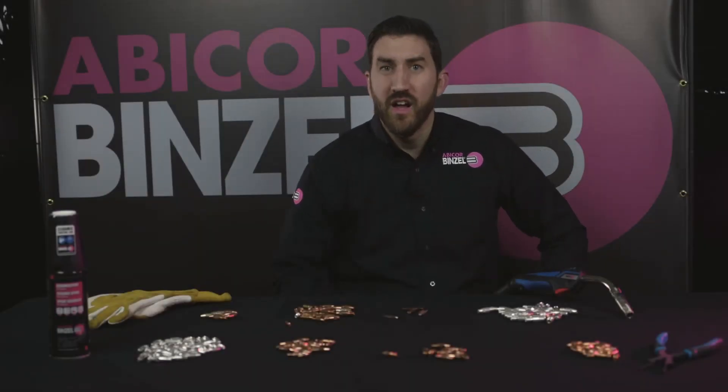What's going on guys? This is Matt from Abicor Binzel. Let me ask you a question: why do you pay less, but spend more on your contact tips all the time?